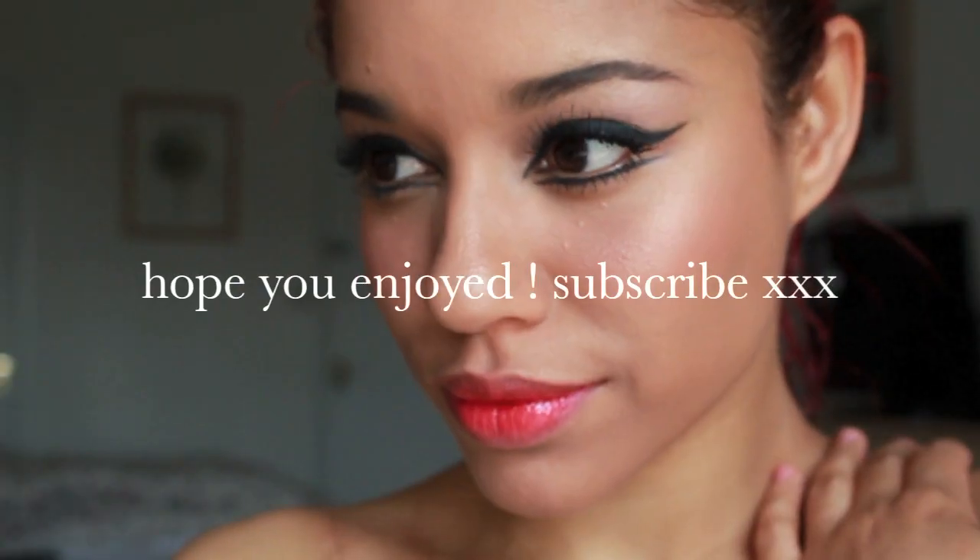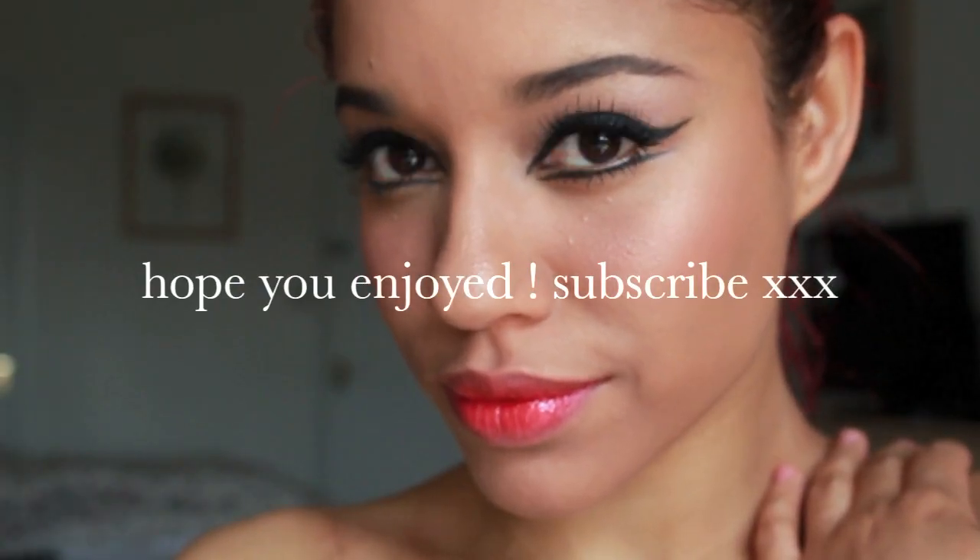And this is the final look. It is a great look if your eyes are small. I hope you enjoyed it, and don't forget to subscribe. Bye!